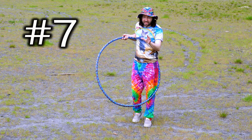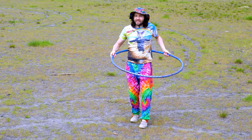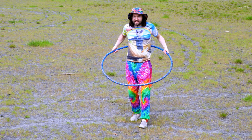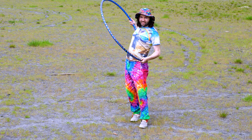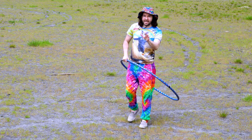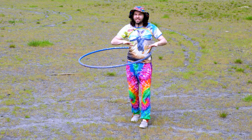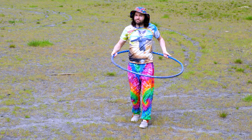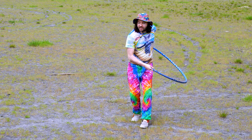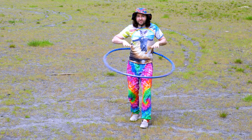Mistake number seven is very common. Beginners grab their hoop and when they spin it, they spin it at a diagonal angle — and that's what causes it to fall down. The tip here is when you wind your hoop up, you want to spin it parallel with the ground. Get a really big first spin that goes horizontal around your body. Avoid spinning the hoop diagonally; make sure it's horizontal and parallel with the ground.